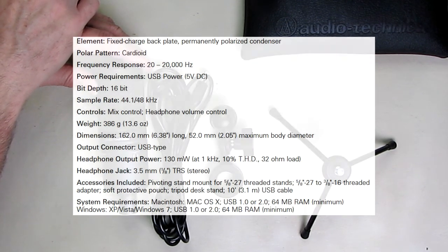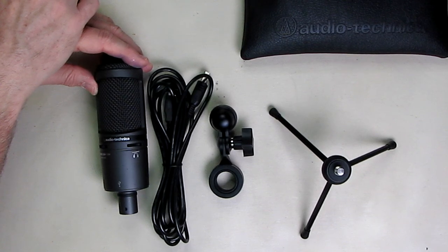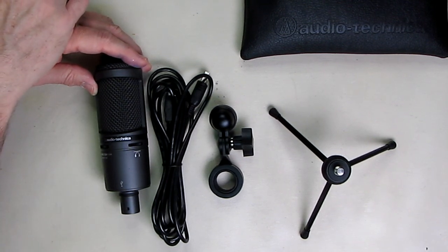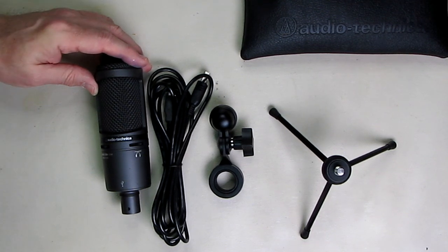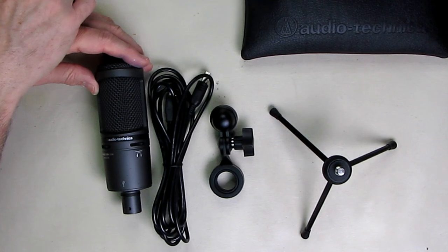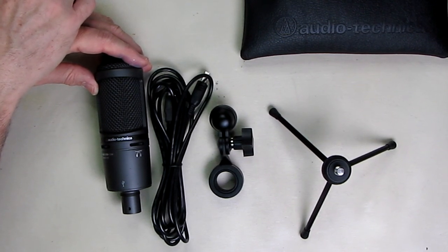The mix control allows you to blend your microphone signal with pre-recorded audio on your computer, and the headphone jack allows you to hear that mix. This has a smooth extended frequency response and can be used for field recording, voice over, or podcasting out of your home. The pivoting stand mount is 5/8-27 and the threaded stand is 5/8-27 to 3/8-16.